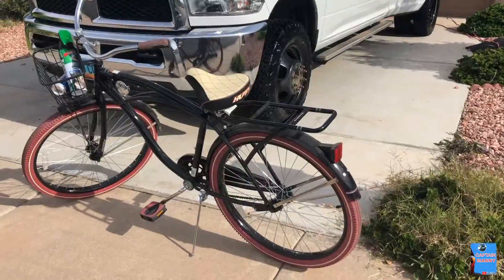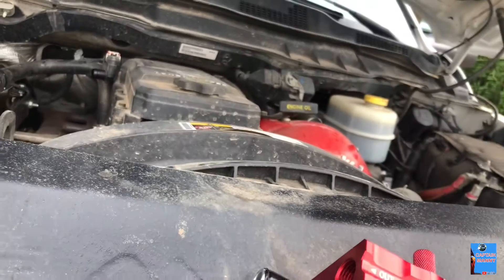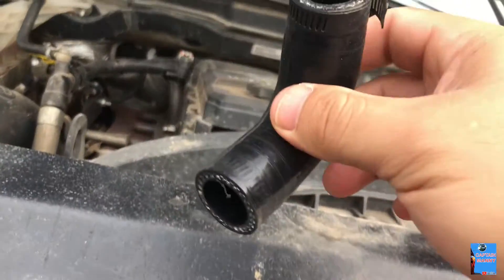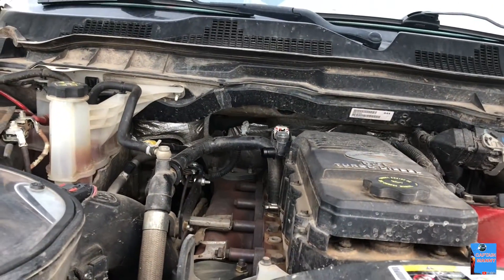So we got to AutoZone, went in there, and asked for a three-quarter inch hose. Obviously, they didn't have any — they only had smaller hose. So I went back to my house and decided we're just going to use the same hose, cut it in half, and make it work. You have to make it work with what you have.